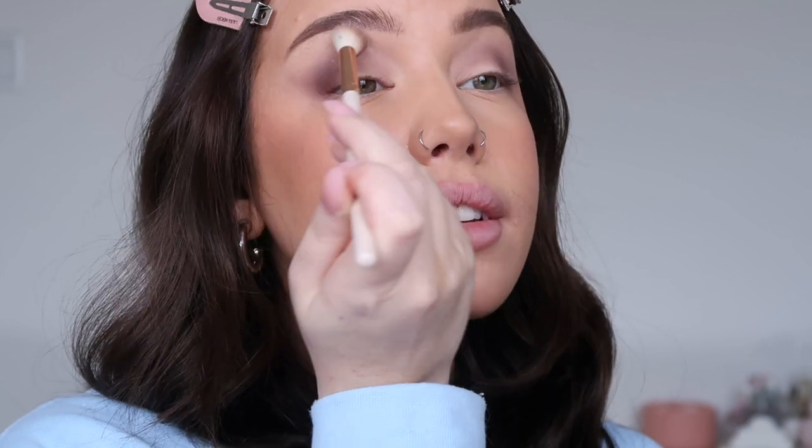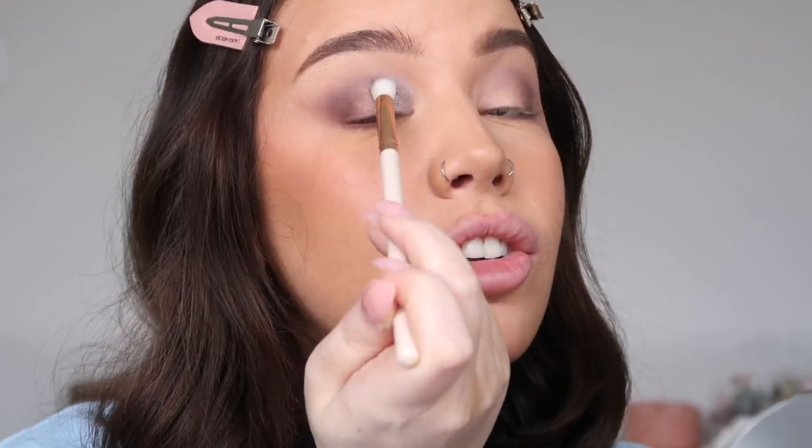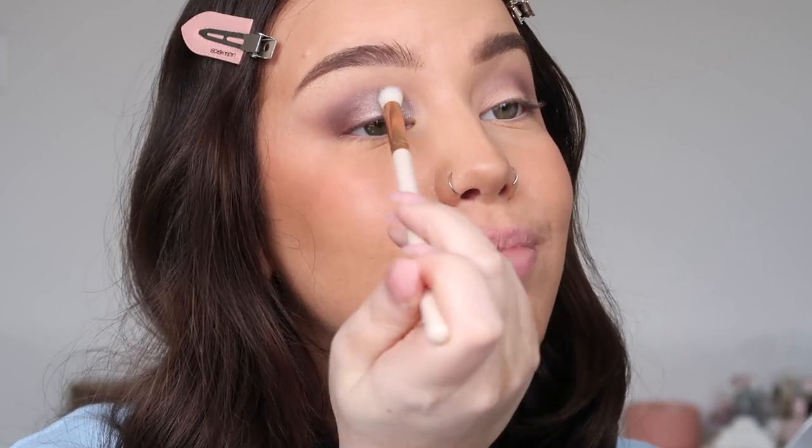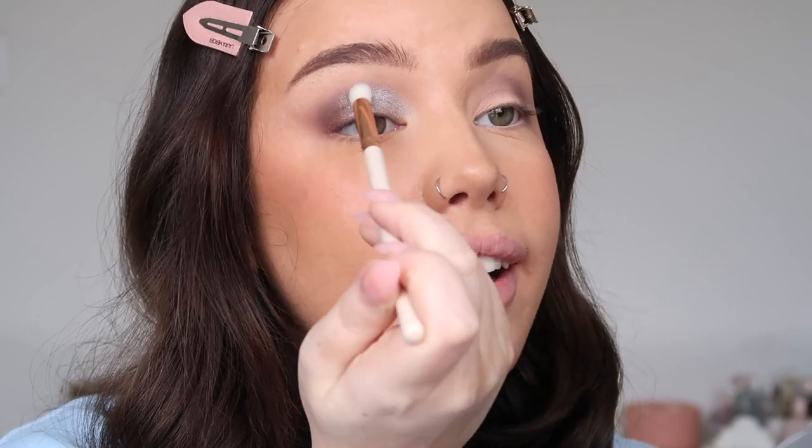Taking the first fluffy brush without any additional product, I'm blending everything out so it looks more seamless. I'm really conflicted on which shades to use — but I'm going for it and putting the silver on my lid. I love silver for the holidays. Straight from the palette, no spritz on the brush — I'm impressed, it's very very pretty. For comparison, I'm going to spritz a little MAC Fix Plus on the brush to see the difference.